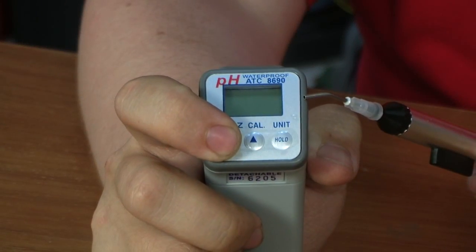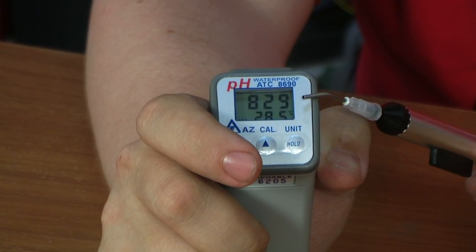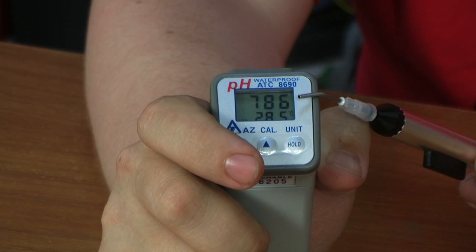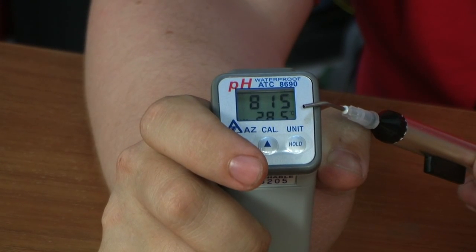The electrode should be placed in water for 30 minutes before taking any measurements. If the device has not been used for a long time, this step is especially important. Within one second after the device has been turned on, all the indicators on the display will light up. The pH measurements are shown on the main display. The additional display shows the temperature.